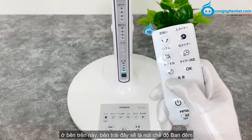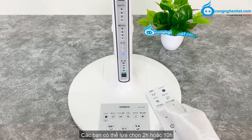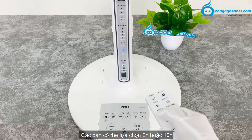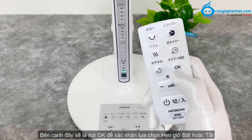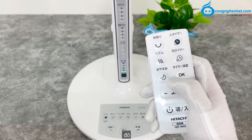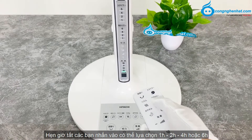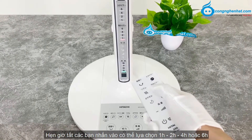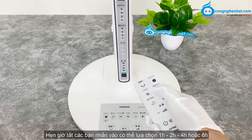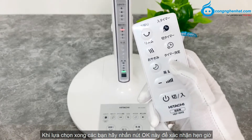Ở bên trên này, bên trái, đây sẽ là nút chế độ ban đêm, các bạn có thể lựa chọn 2h hoặc 10h. Bên cạnh đây sẽ là nút OK để xác nhận lựa chọn hẹn giờ bật hoặc tắt. Bên trên nút OK này, đây sẽ là nút hẹn giờ tắt, các bạn nhấn vào có thể lựa chọn 1h, 2h, 4h hoặc 6h. Khi lựa chọn xong, các bạn hãy nhấn nút OK để xác nhận hẹn giờ.